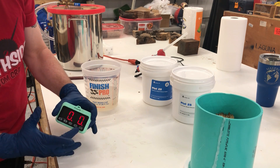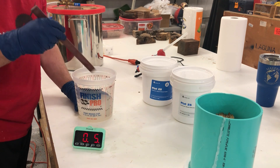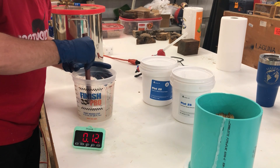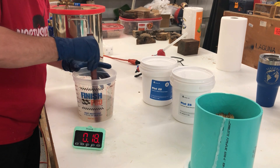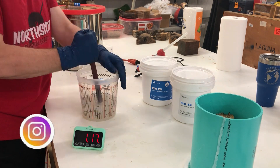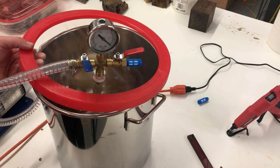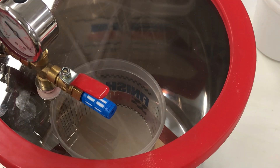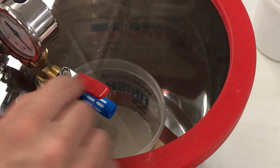I'll go ahead and start the timer — we've got 35 minutes to work with this. We're going to use the vacuum chamber, but that doesn't mean we should try to introduce bubbles into this thing. We're going to mix it slowly — I'll probably mix it for at least five minutes straight. Then we'll turn on the vacuum pump, close it off slowly, watch our bubbles, and adjust accordingly.